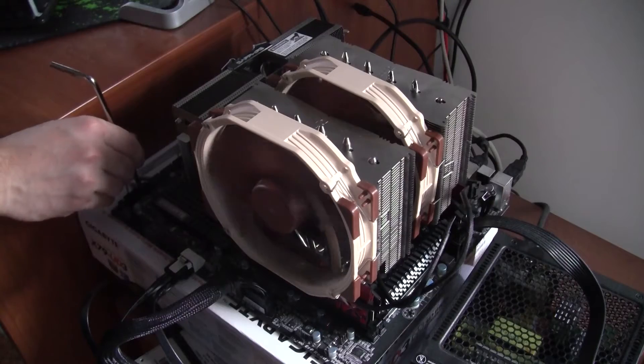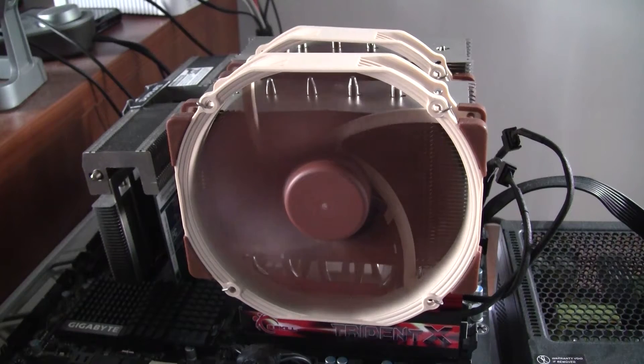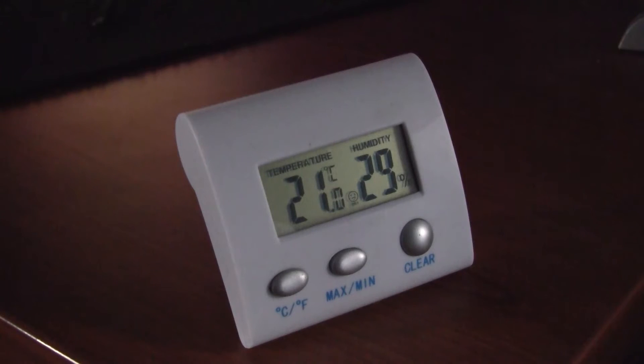We used Noctua's split cable to connect both fans onto the one CPU header on the motherboard. After that the only thing left was to power up the rig and test the performance of the NH-D15 cooler. The room temperature was exactly 21 degrees Celsius, so bear that in mind when looking at the results.